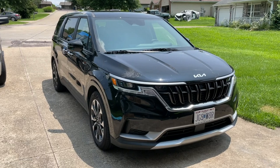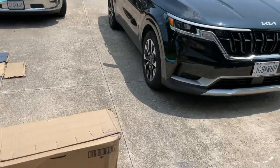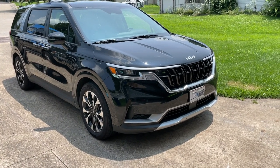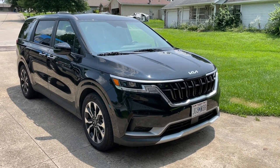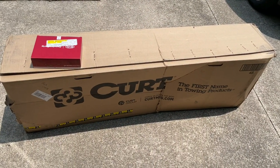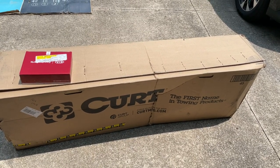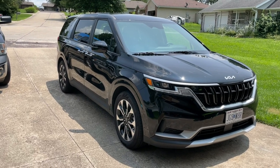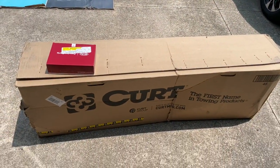Hey, what's up guys, thanks for tuning in to my video today. I'm going to be installing a hitch and light kit on a 2022 Kia Carnival — it's the brand new model from Kia. We'll have a full in-depth review video of the vehicle itself separately. I ordered all the parts to put this hitch on because we have a need to tow a trailer, and there is basically no information out there on how to find the parts or get them installed, so I'm going to walk you through it step by step.